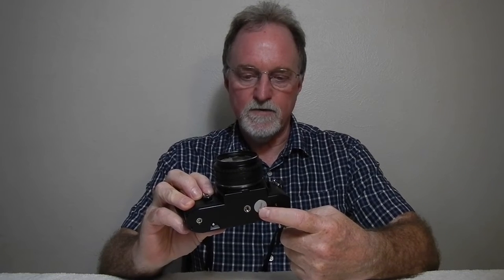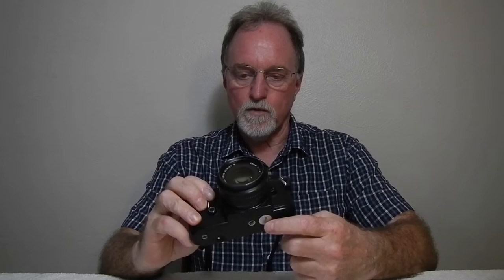It requires two 1.5-volt batteries. Thankfully, any LR44 or SR44 works — you don't have to worry about mercury batteries or anything like that. It does require batteries except for bulb and for the M90 setting. So your choices are Auto, M90, and bulb.